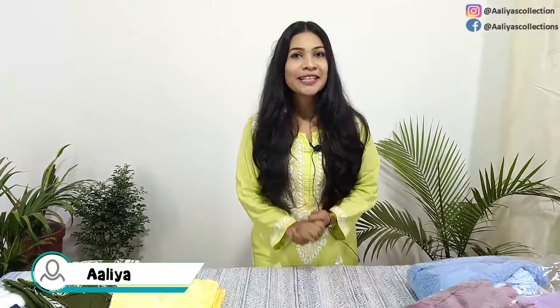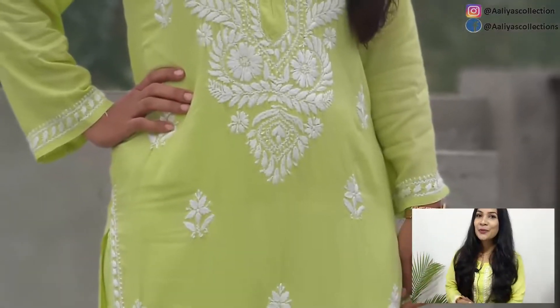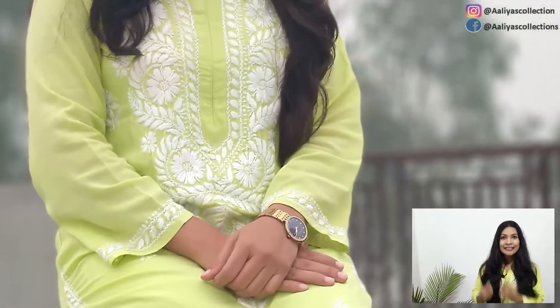Welcome back to Alia's Collection. Today we have a very beautiful set of Modal. I have worn one so I made a small reel for you, so that you will get a clear idea of how this dress looks.